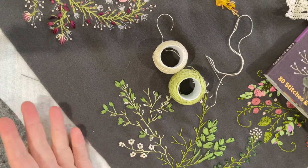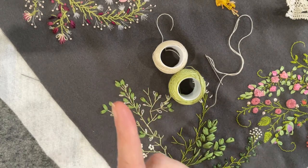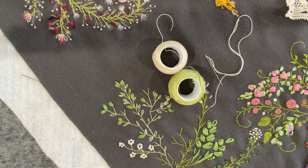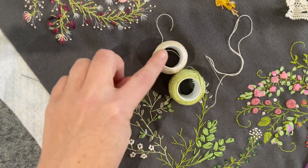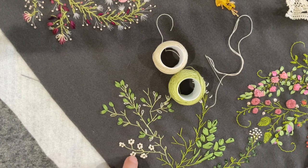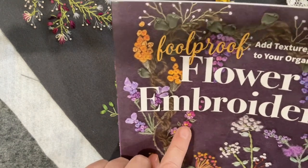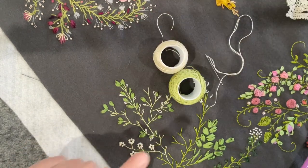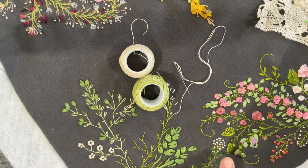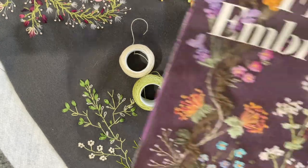I was thinking about what colours to do. I've done a pink thing here and an autumn thing there, so I thought I might stay with some whites. I started playing with little French knots in a little cluster — yet to put in a centre knot. Pretty standard stuff.